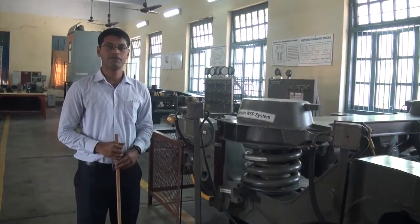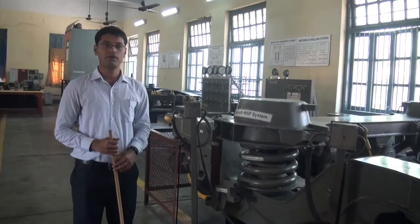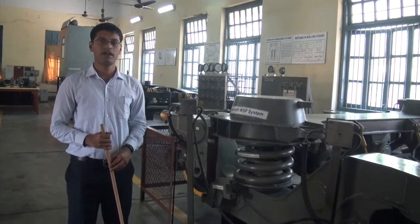Welcome to the third and final part of our video. We are going to discuss the features of the Fiat bogie and its advantages.